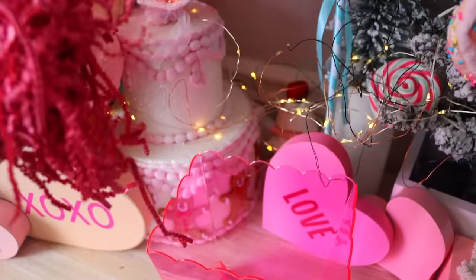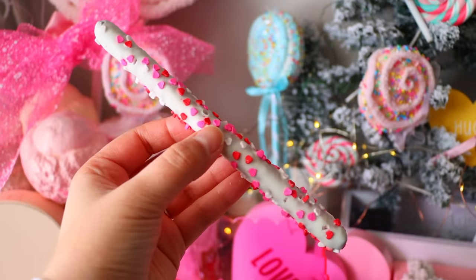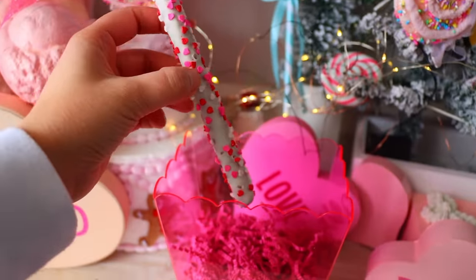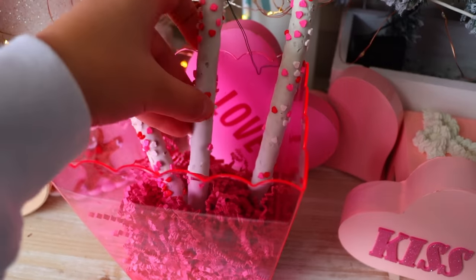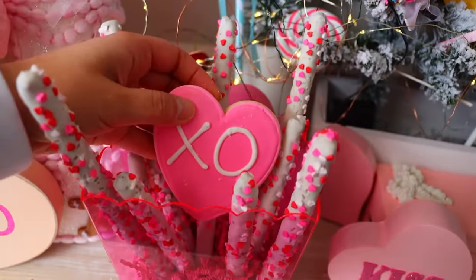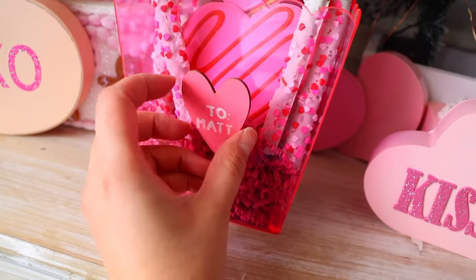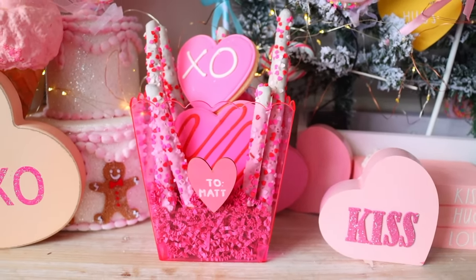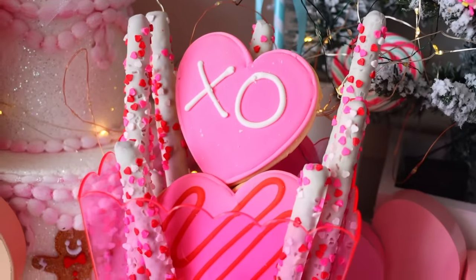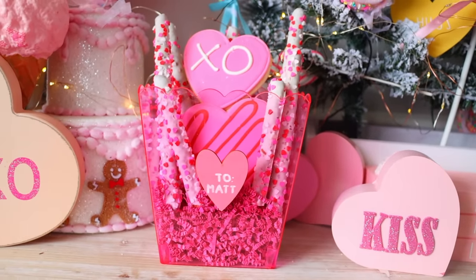I got the scallop container from Dollar Tree — they have them in pink, blue, and purple right now. I put some decorative shred at the bottom and placed pretzel rods inside. You'll probably want to keep them individually wrapped, but I took them out so you can see how cute it looks. I mixed in some Dollar Tree cookies to fill it out, since the pretzel rods are thin and I would have needed many more packs to cover the inside.